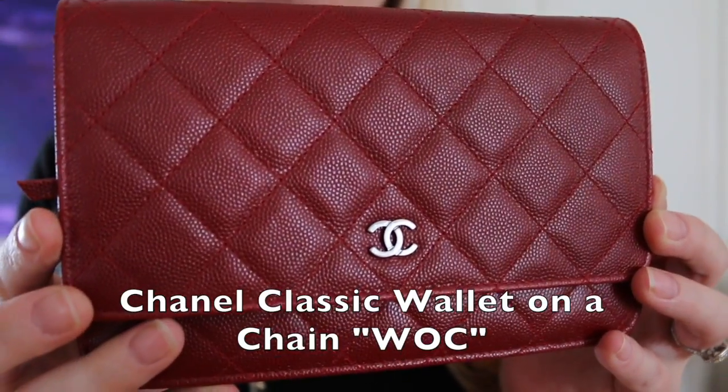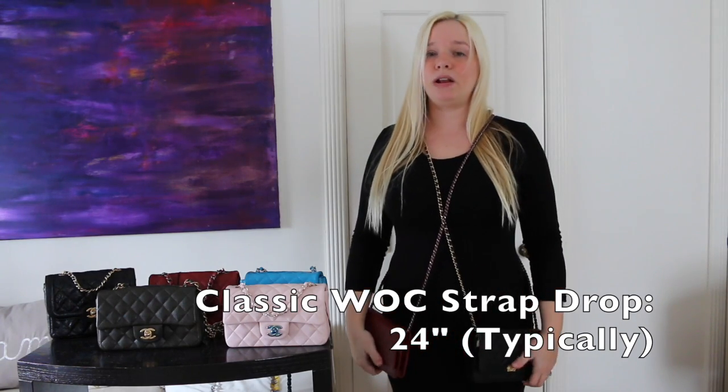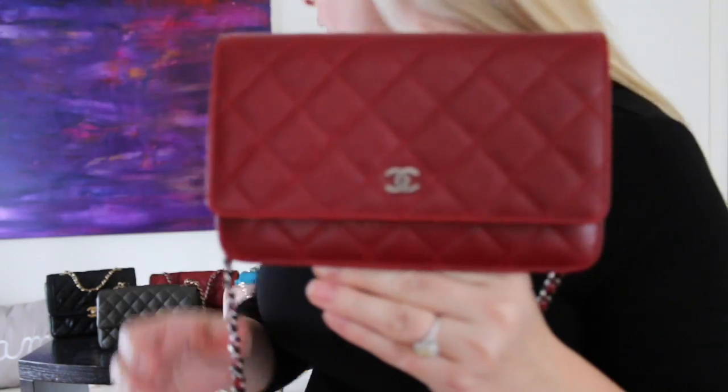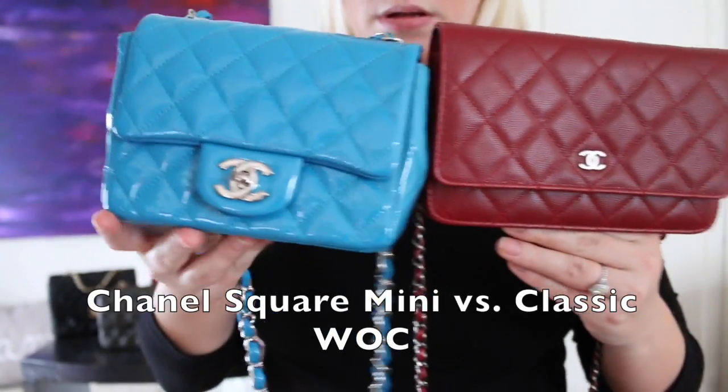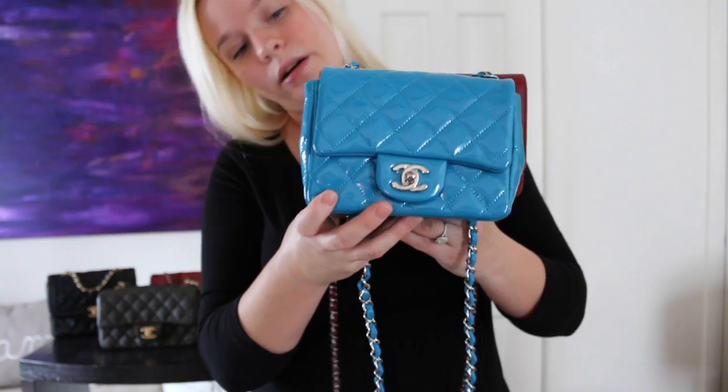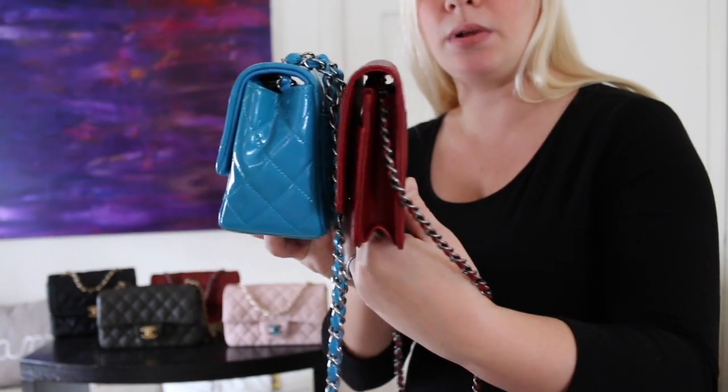Now I'm going to show you the classic wallet on a chain in red with ruthenium. The boy wallet on a chain and the classic wallet on a chain both hit at the same length. These are great for women if you're tall — I'm only 5'3", so for me these are a little bit long, but if you have a sweater or jacket on it's going to go up a little because you're wearing more clothing, and at that point I think it would hit at a really great length. Compared to the square mini, the wallet on a chain is a little bit longer and a little bit higher, but not much — really quite similar, just not as wide.